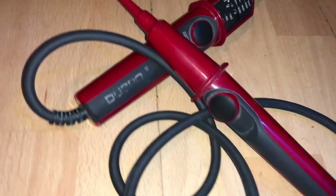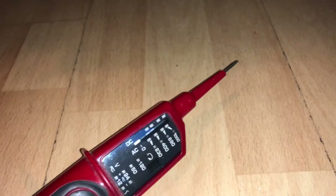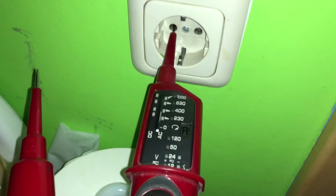Hello! Today I'm going to show you how to perform a FI safety switch test by using a DUSPOR.